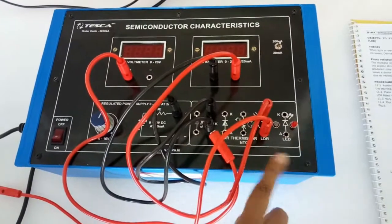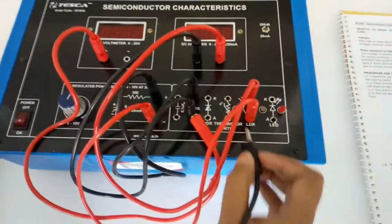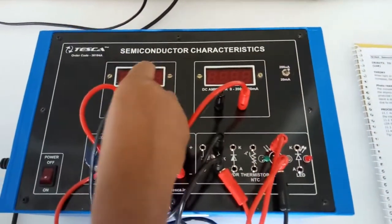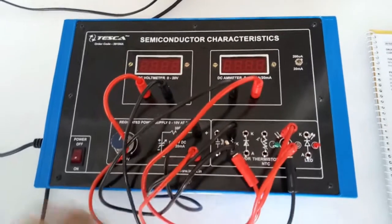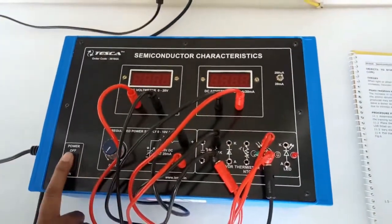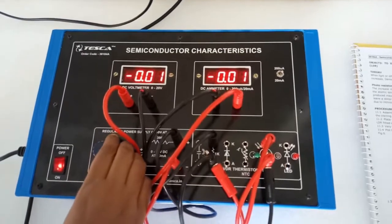Now connect the negative terminal of the current meter with the LDR, and connect the free terminal of the LDR with the negative terminal of the voltmeter. Also connect the negative terminal of the voltmeter with the negative terminal of the power supply. Now we will turn on the key and vary the voltage, observing the corresponding current.